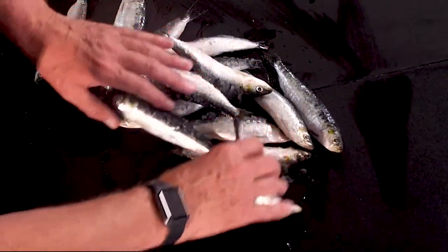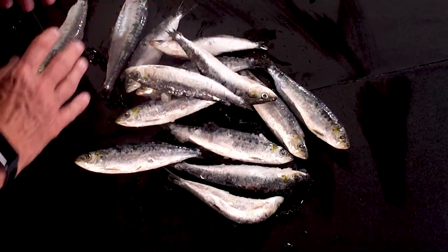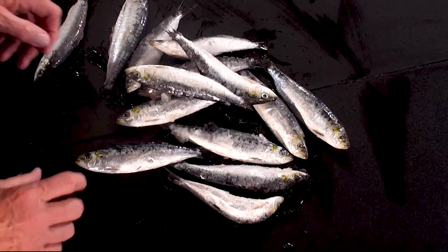So let's have a look. There are 1, 2, 3, 4, 5, 6, 7, 8, 9, 10, 11, 12, 13, 14 — that's about right. Sometimes there are 11, sometimes there are 15.